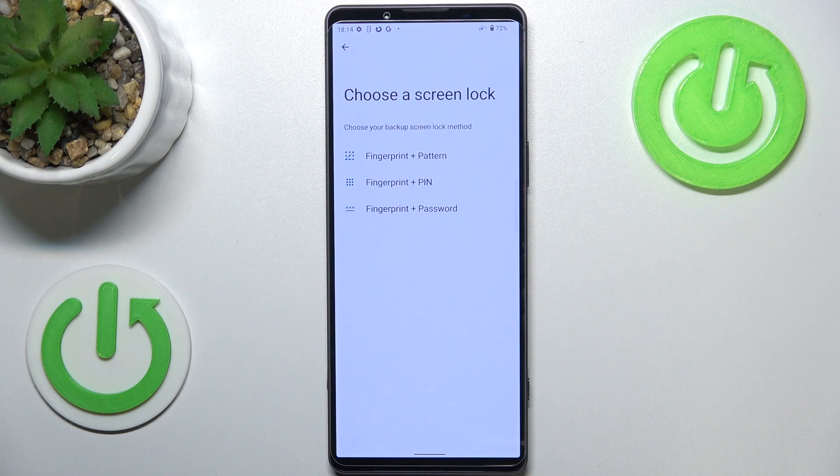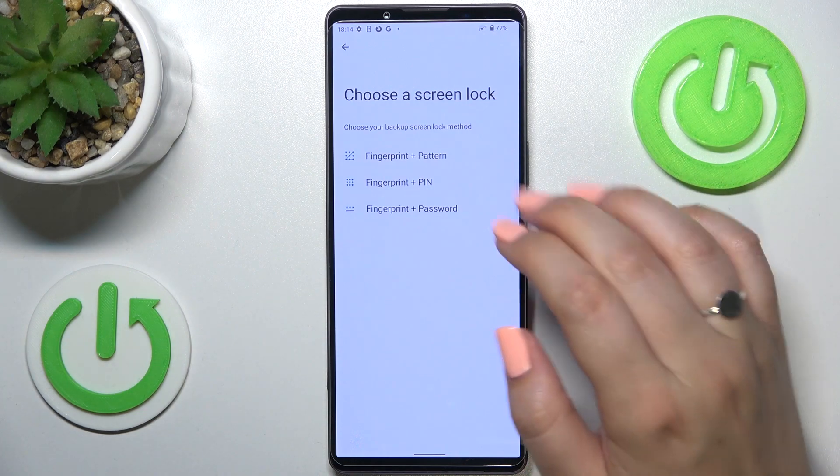It is because we have to set an additional screen lock. Of course if you've already got one currently set, you will be transferred to another step. If not, you really have to do it right now. It is very important because if for some reason the fingerprint sensor won't work, you will still be able to unlock your device with the backup lock method. You've got the pattern, pin, or password.